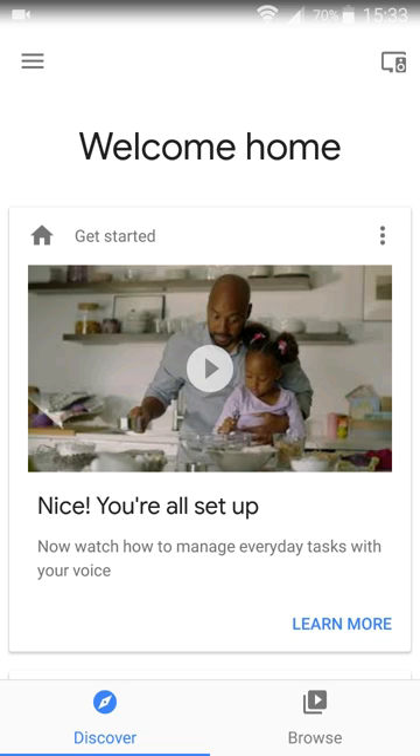Then it's going to work you to a screen that has you speaking different things to get the device to recognize your particular voice. It's going to ask you to say things like 'Hey Google' or 'Hi Google' to wake up the device. After you get through all of that, it's going to have different options to hook up accounts for different things — I hooked up my Pandora account so I can play Pandora music through this device.